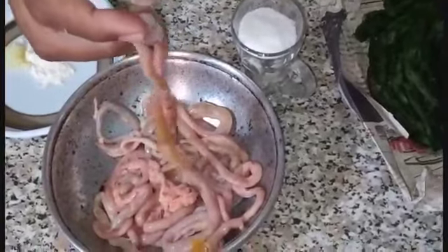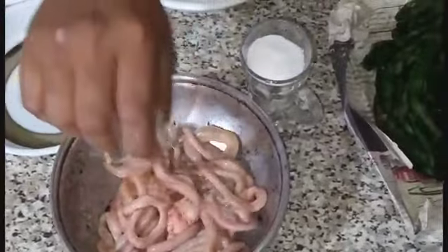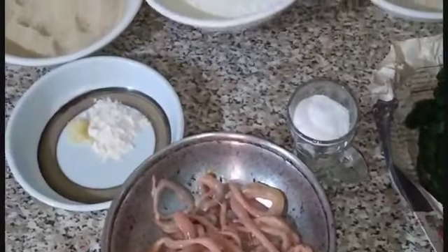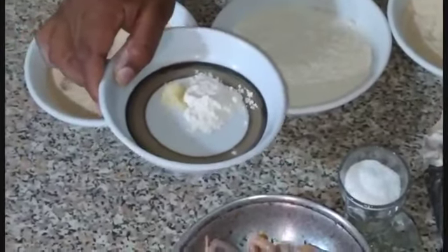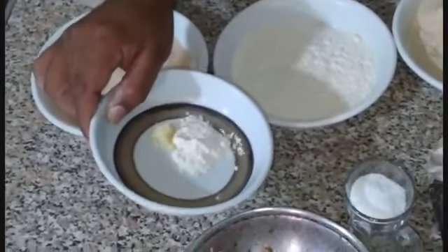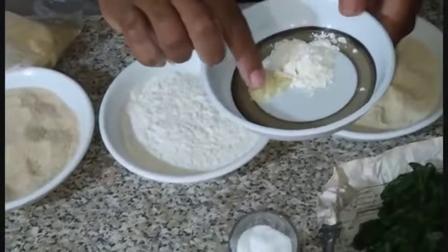أنا هاخد الأحماض اللي جوه المصارين عشان الزفارة. السيدين اللي قده هيفهموا الكلام ده كويس. وده معلقة ونص كبيرة بيكنبودر، وفص أو فصين طوم مهروسين.